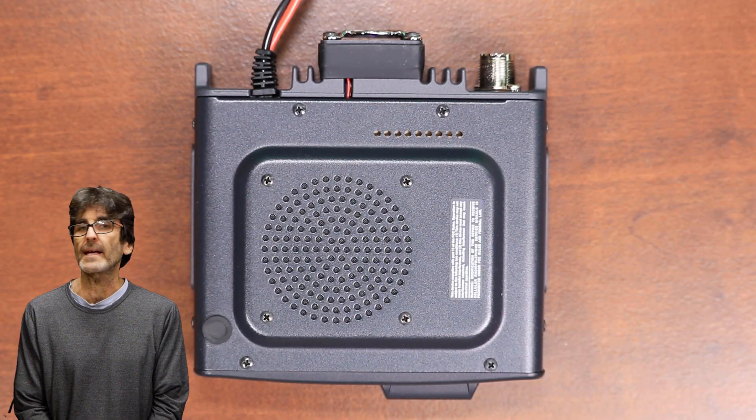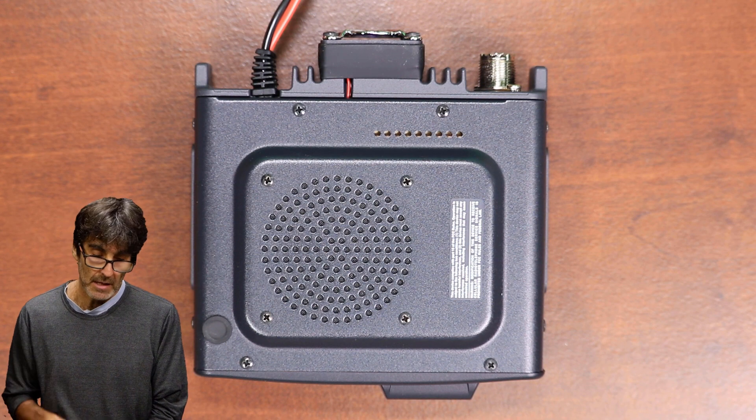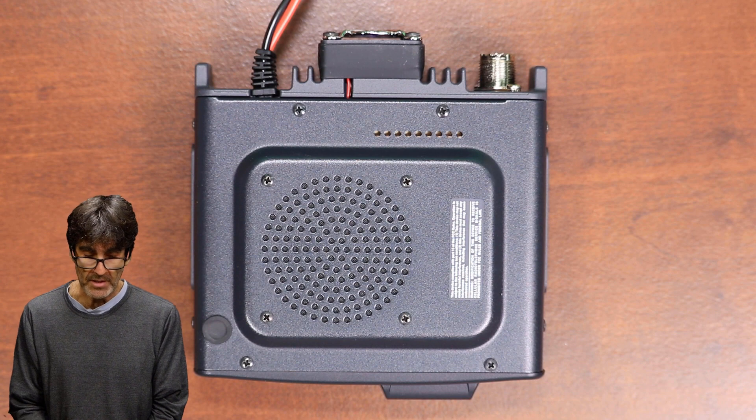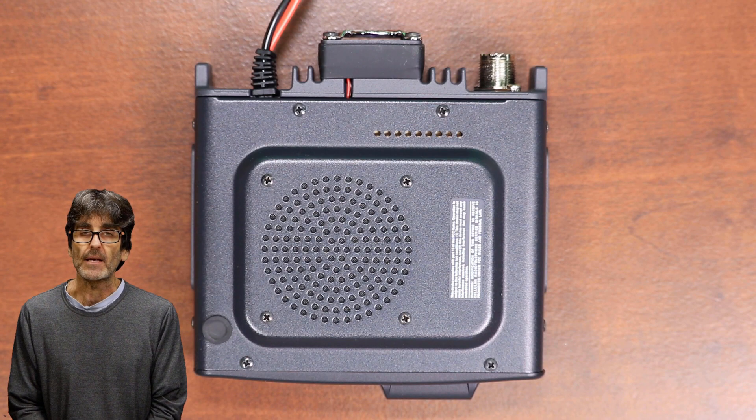Hey everybody, Rudy here from Take-A-Bath Productions with another video helping you fix various things. In this video, I'm going to be showing you how to open up the transmit on this Yaesu FTM400 XDR. So without further ado, let's dive right in.